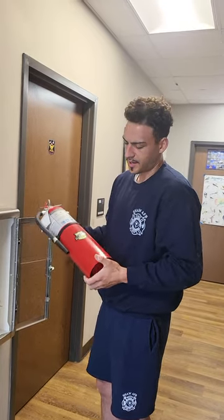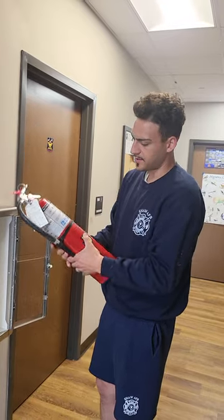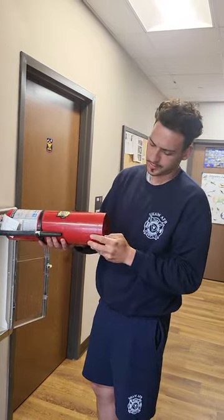Next, you'll want to check the overall cleanliness of it. If it's dirty, dust it off. This one's a little bit dirty.